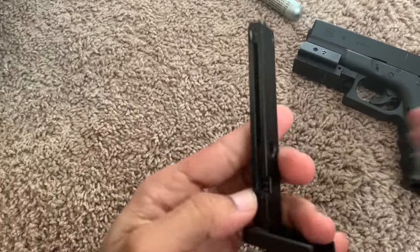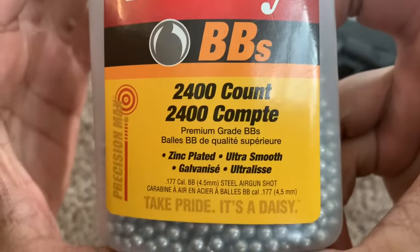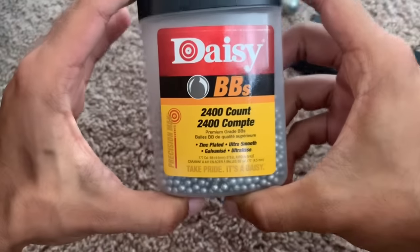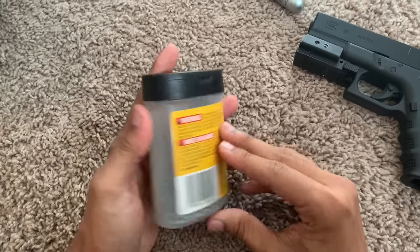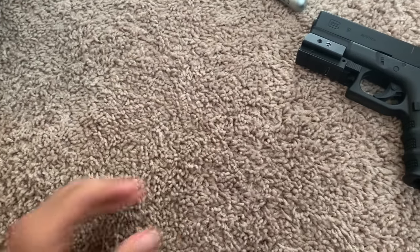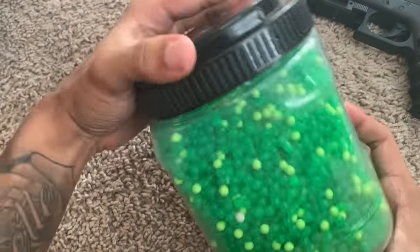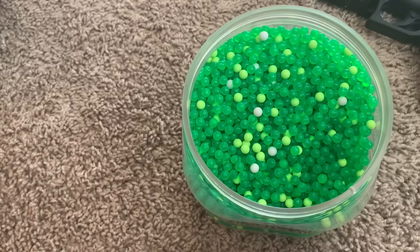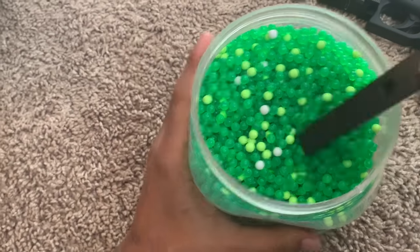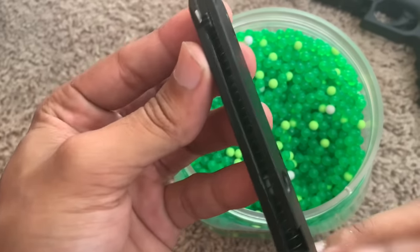Now it says 4.5 millimeter steel BBs, but these shoot extremely fast and steel BBs hurt really bad. I'm going to show you what we used in the video — the plastic 4.5 millimeter BBs. Some people think the plastic ones don't hurt, but I'm going to show you what they do.